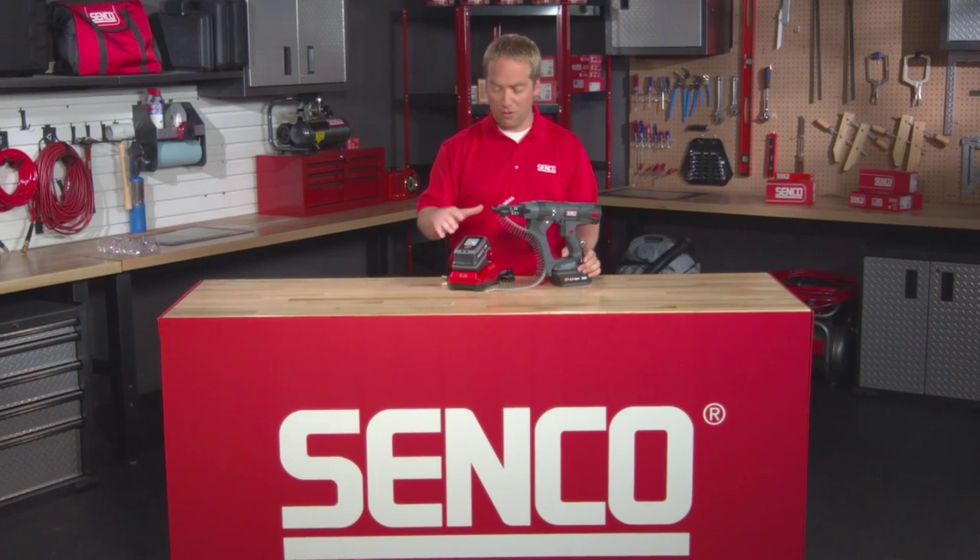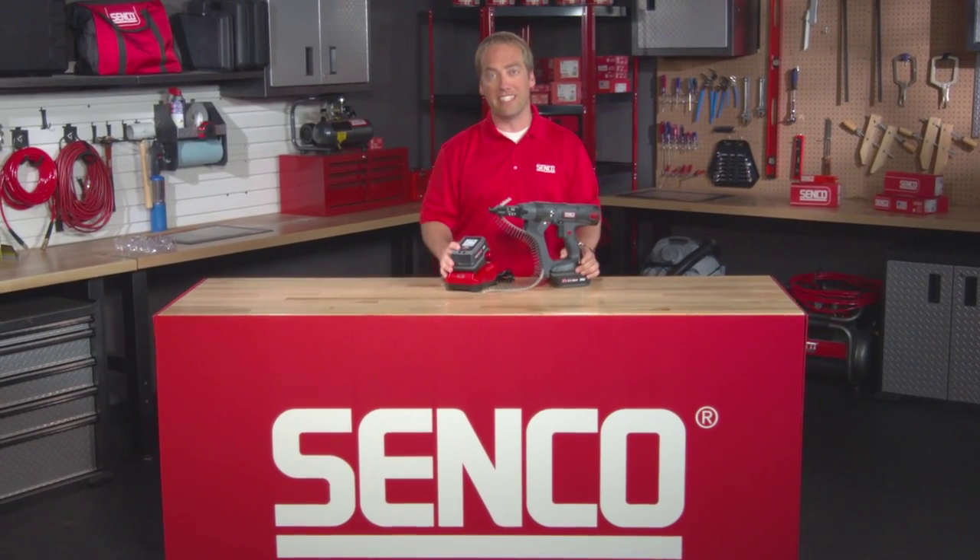To buy one of the new tools or the new accessory batteries, go to senco.com to find a dealer in your area.